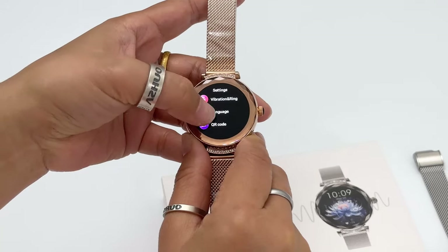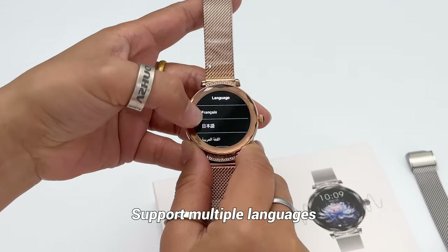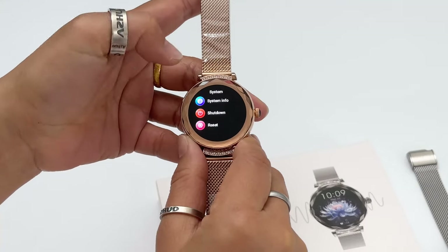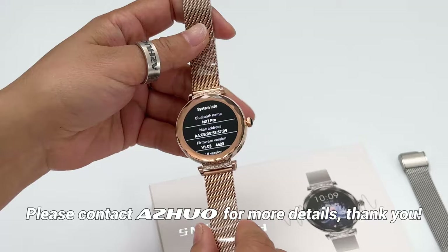There are also different languages available in settings, so you can choose which language you need and configure accordingly. Overall, a very nice model — this NX7 Pro smartwatch. You can contact Arjo for more details. Thank you.